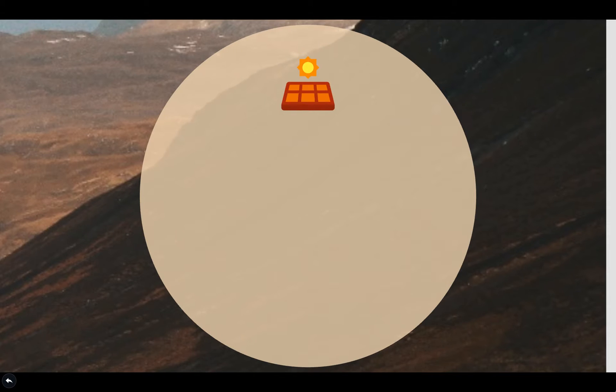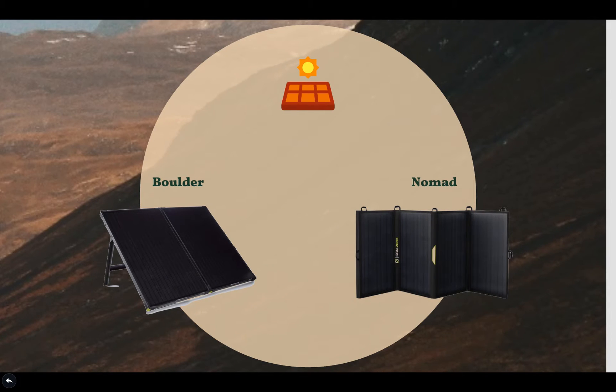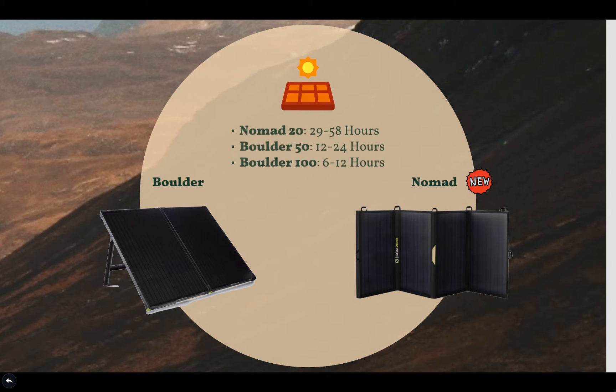What solar panels go well with the Yeti 500X? Goal Zero has its own lineup — the Boulder line for mountable panels and the Nomad solar panels for portable fold-up options. The company just released its new Nomad lineup as of early April 2020. A good option is the Nomad 50, which can recharge the 500X in a single day or less. For more power, you could look at the Nomad 100, Boulder 100, or Boulder 200, which will give you much faster charging times.